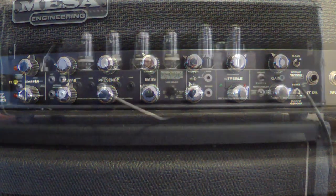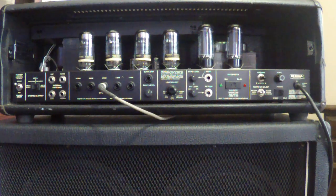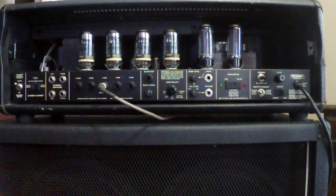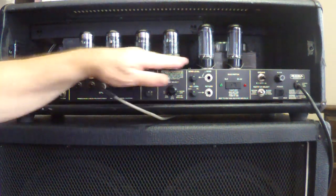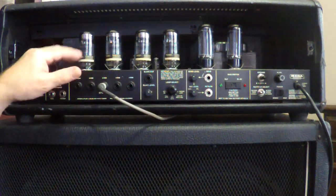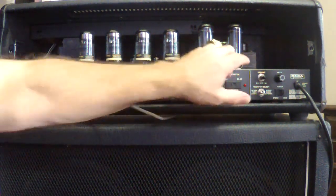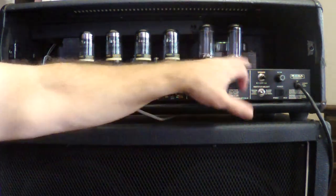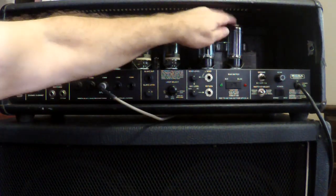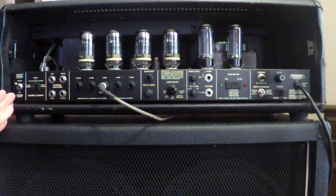Now with the amp turned around, you can see there are a couple extra tubes compared to most tube amps. Those four are the power tubes. There are also five preamp tubes behind those, and these are the rectifier tubes. We'll get into the rectifier setup in a minute. There are lots of options on the back — we'll start on the left again and work our way across.